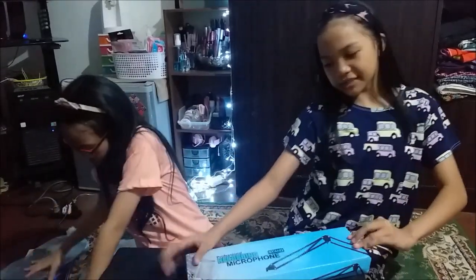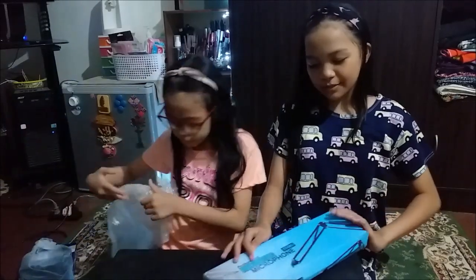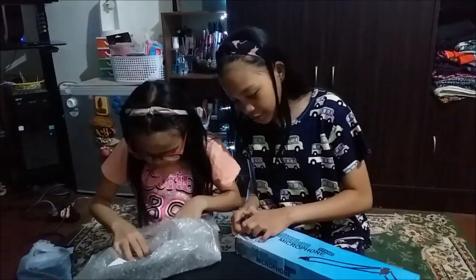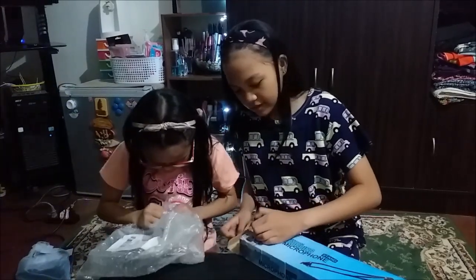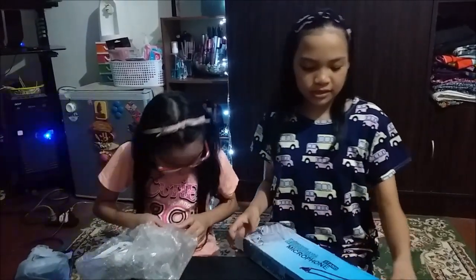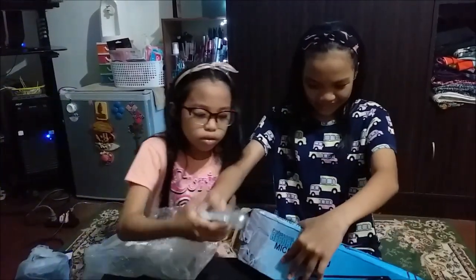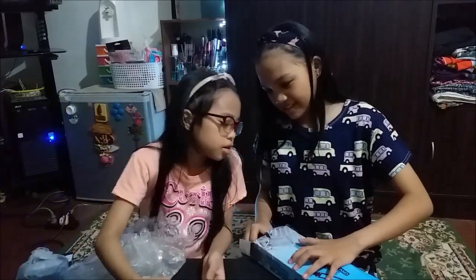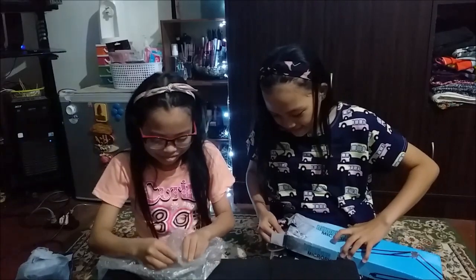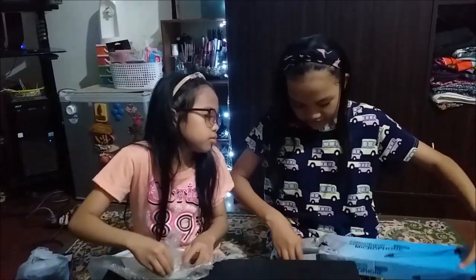And then last but not least, we have this. Okay — professional recording microphone stand. Let's open it. So I think this is what it looks like. We have this — I don't know this. This is the mic. Yeah — it's kind of a big thing.